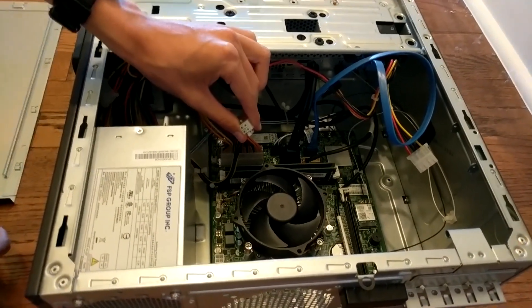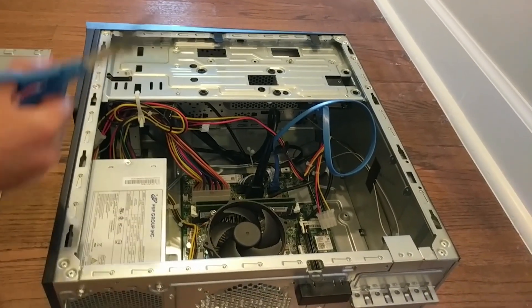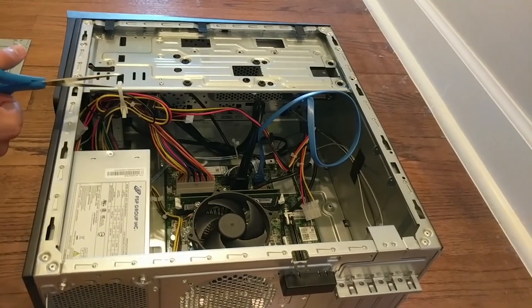This is the 4-pin CPU plug, so unplug that. Now you have to unplug all your SATA devices — that's like your solid state drive, your hard drive, and your disk reader.